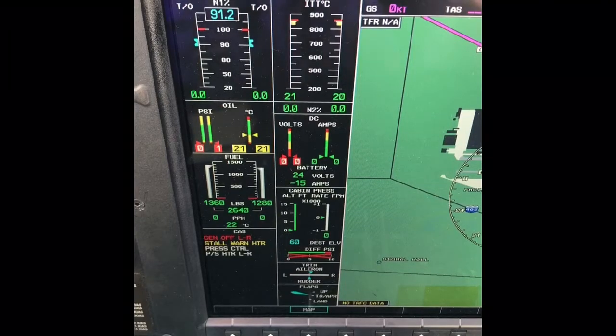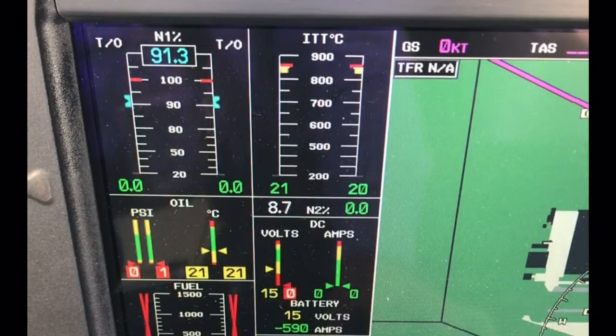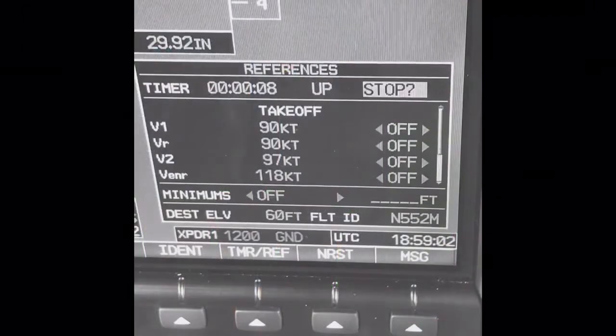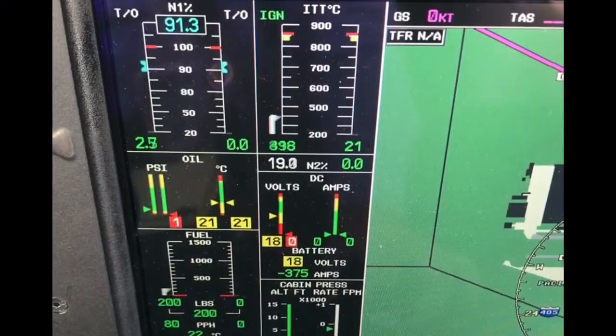Monitoring the start initially has three stages. First, we look for an N2 rotation, followed by an ignition enunciation, and then we want to see a rise in ITT within 10 seconds. We then monitor the ITT to ensure it does not exceed limits.